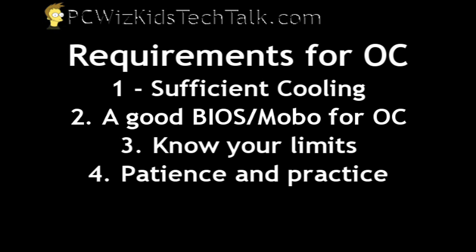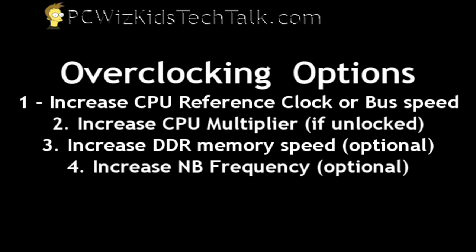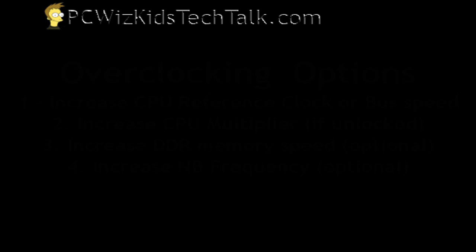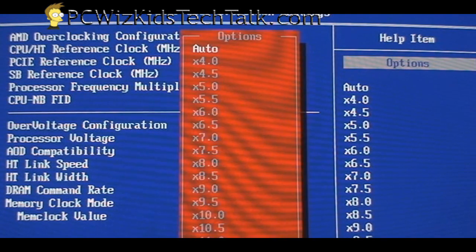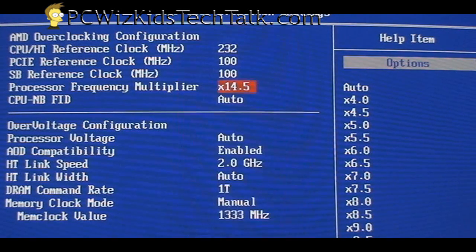You've got to have a lot of patience — it's trial and error until you get it right. You're not going to get it right the first time; sometimes it takes a while. The easiest way to overclock is to start with the bus speed — the front side bus or CPU reference clock, depending on your BIOS. As you can see here, I have the reference clock set to 232 MHz. It started at 200 and I increased it little by little, testing until I reached a stable 232 MHz.